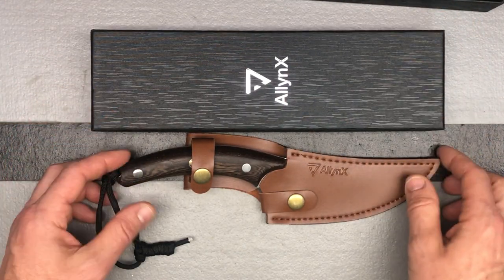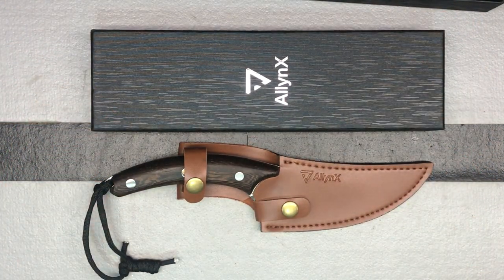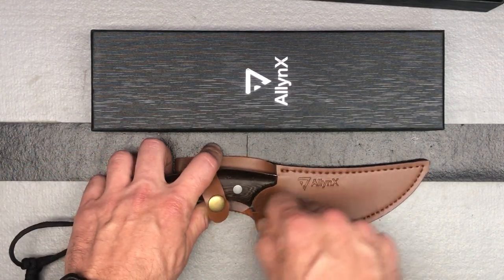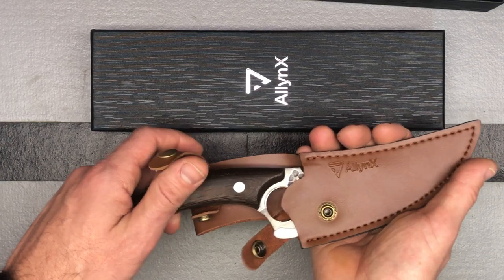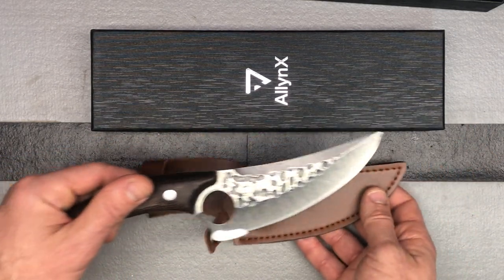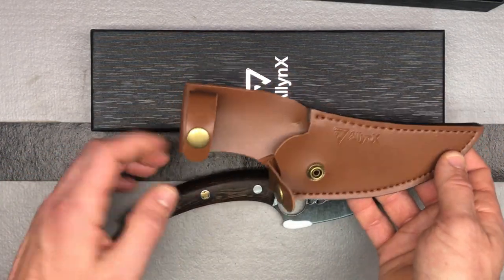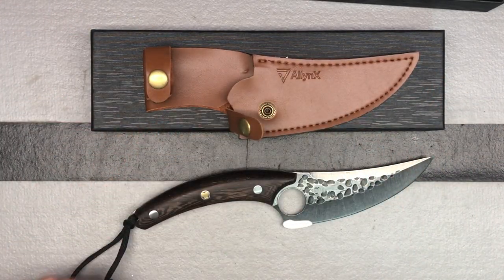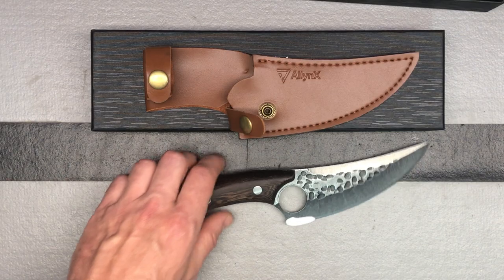Let's get a better look at it. The blade length is 5.2 inches and then you've got this nice wooden handle. You've got a paracord loop here as well, which makes it work well for any type of outdoor work. I like the sheath — having sheaths for any knives, especially if you're going to use it in a cooking situation or have it in a drawer, always makes it a little nicer.